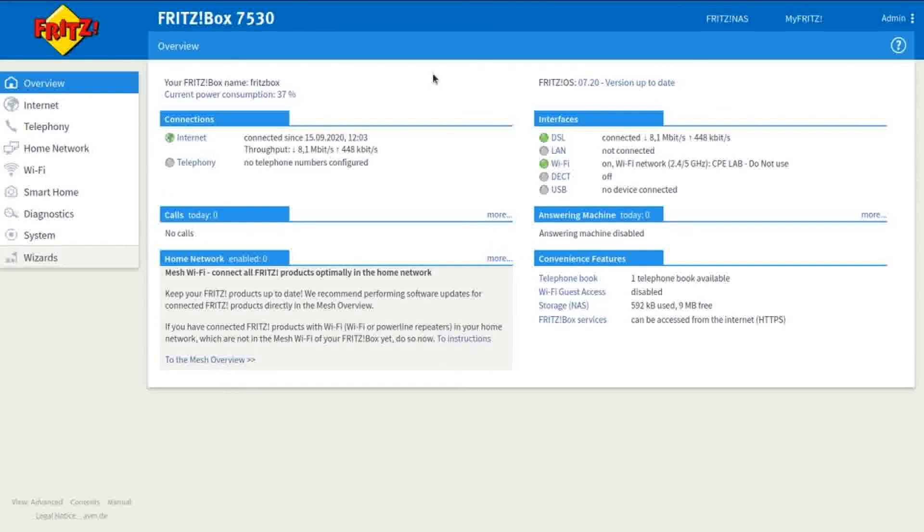And that is how you update the firmware on your Fritzbox 7530. If you found this video helpful, please like it below. I'm going to be doing a lot more tutorials on Fritzboxes — not just the 7530, I'll also do the 3490 and other types of routers and Wi-Fi boosters. So if you want to keep up to date, please subscribe below. See you in the next video.